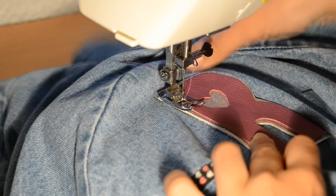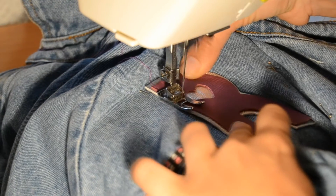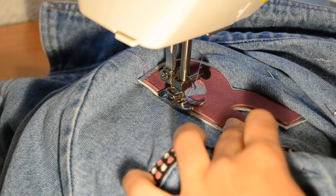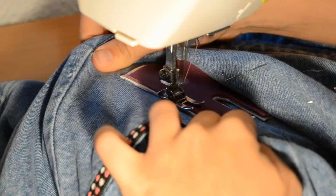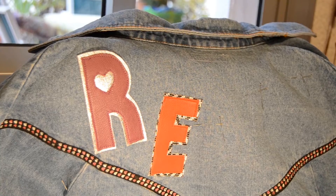When it was time to place the letters, I had to mark the top of each one with two pins, so I knew exactly where to place them. I had to align each letter carefully from the top so everything would sit correctly.